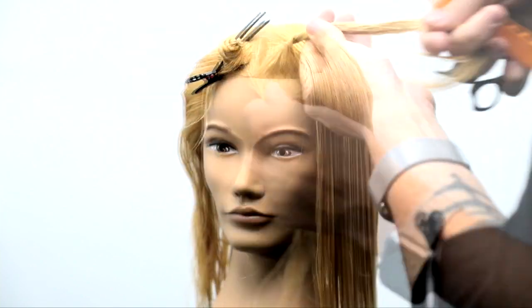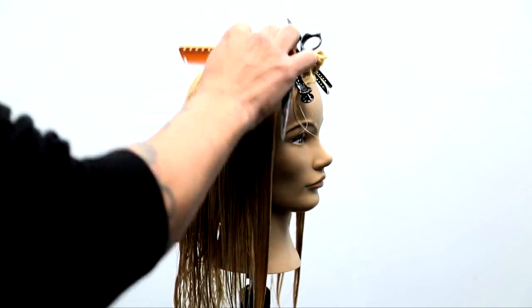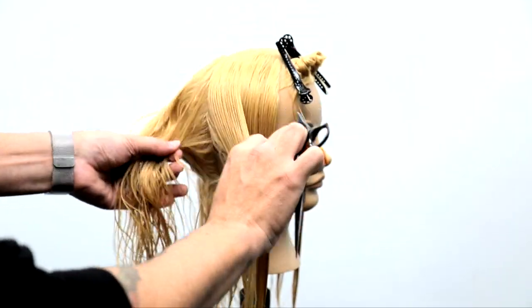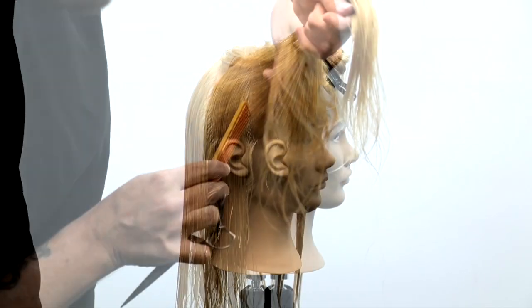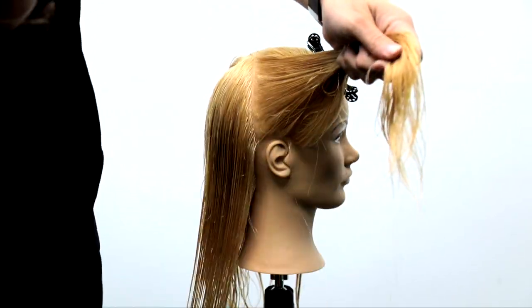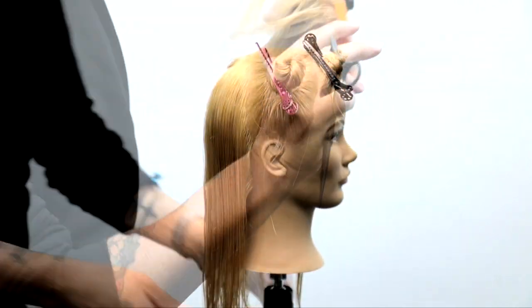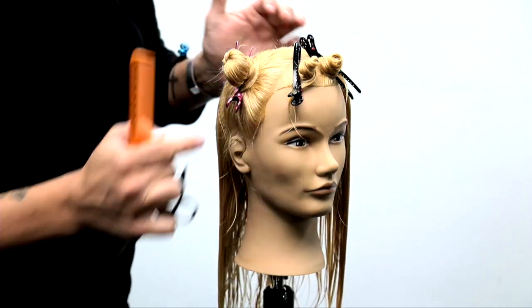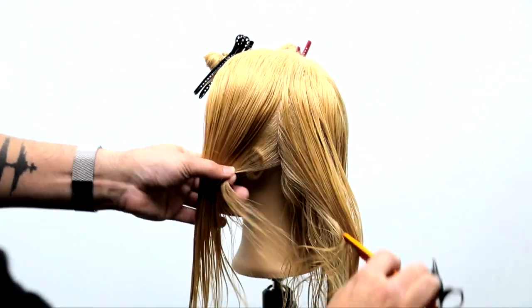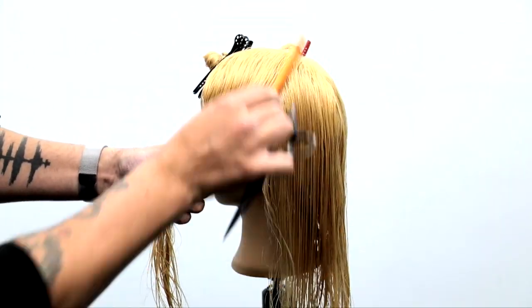We're going to start off creating a nice fringe section. What I'm looking for is I go about two inches up above the forehead, and then I follow that hairline straight down. I do the same thing on the sides, separating the front and the back — the hair that wants to fall into the back and the hair that wants to fall into the side. So now I've got three sections: the front, the middle, and the back. I'm going to do the same thing on the opposite side and then get started cutting this haircut.